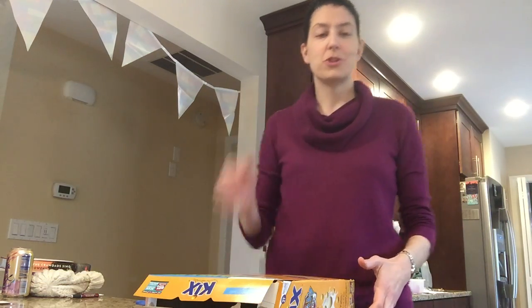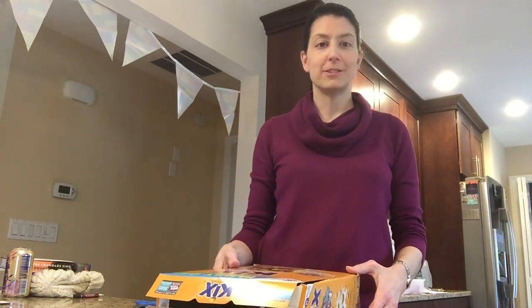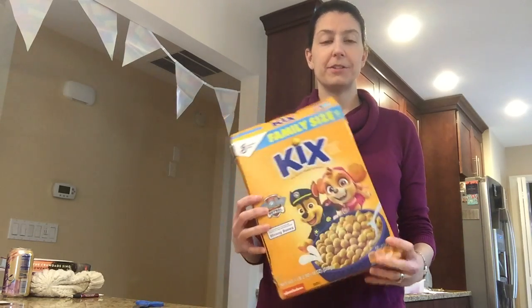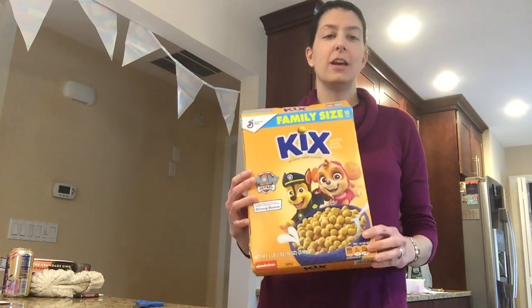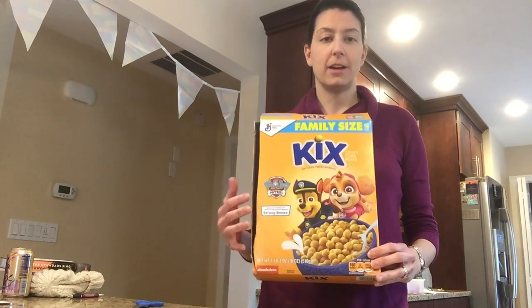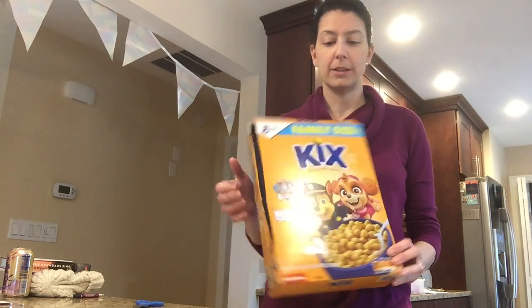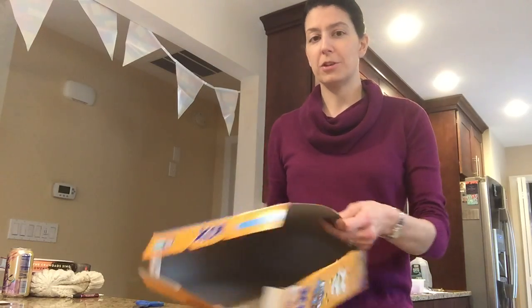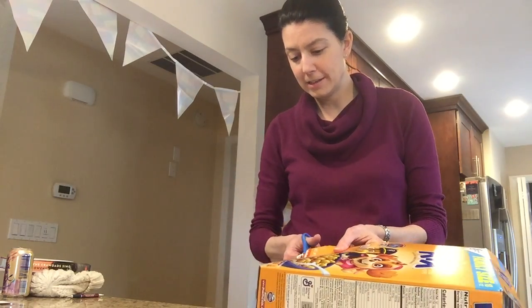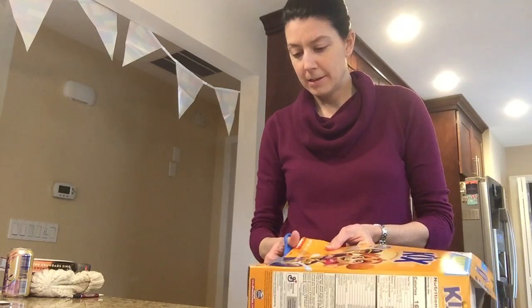I wanted to show you how to make your own puzzle today using a box. We have a cereal box that the kids just finished, and you can use any kind of cardboard box that has an advertisement on it or the product label. What I'm gonna do is cut out the front of the box.